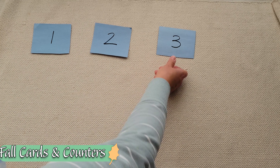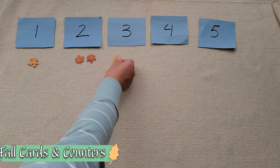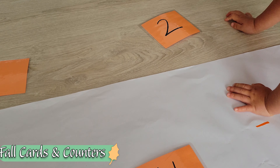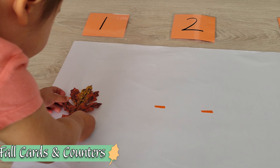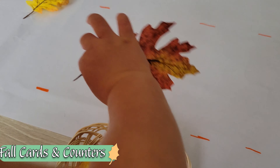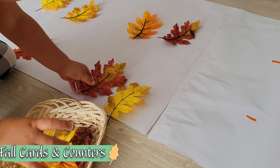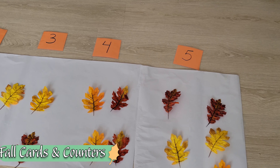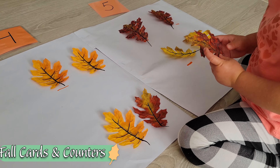For toddlers who have become interested in counting, we can do a fall cards and counters activity. For a younger toddler closer to two, like Stella, we can provide some guidance. I had her line up the numbers in order, and I also provided little slots for all of her counters to go on — that was her control of error, because she needed to make sure each slot was covered by a leaf. And because we lined them up in that odd-even-odd-even pattern, we had the chance to discuss how some leaves have a pair and some don't, which is the precursor to understanding odd and even numbers.